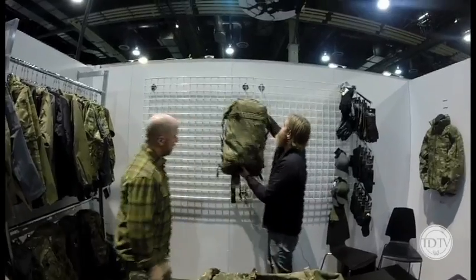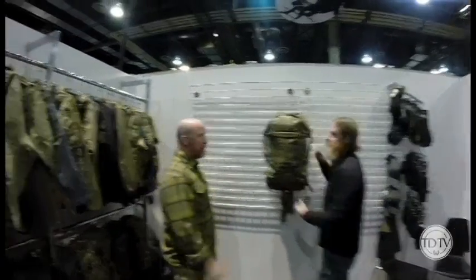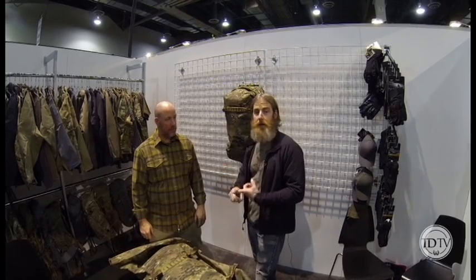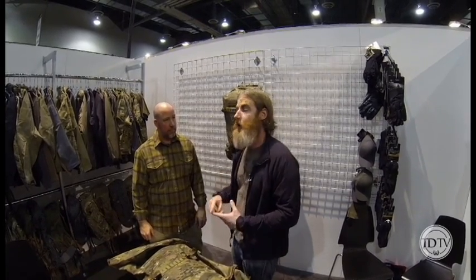There's also a drag strap on the back, so guys coming through the surf can pull it behind them. It's purpose-built for a very unique customer. Thanks, David — I appreciate it. We love having Arc'teryx as a partner. For more information, follow us on Instagram at tactical_distributors or look us up on Facebook — we've got a ton more content from Shot Show 2014.